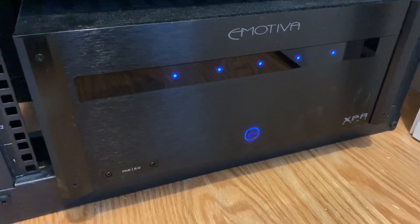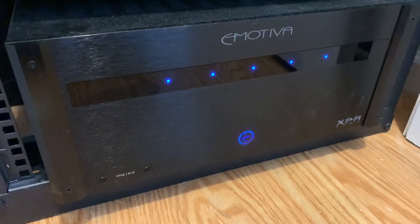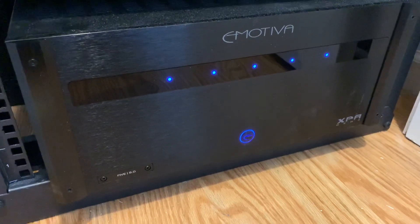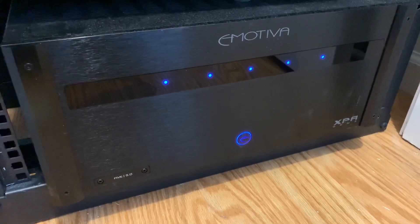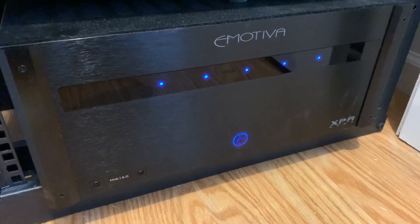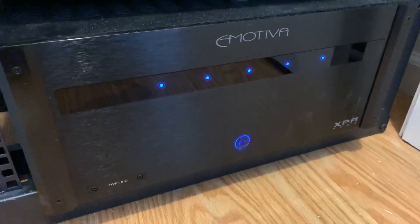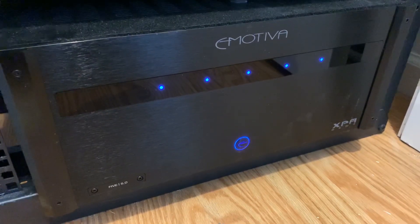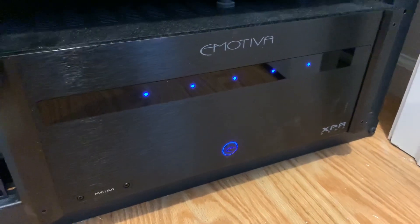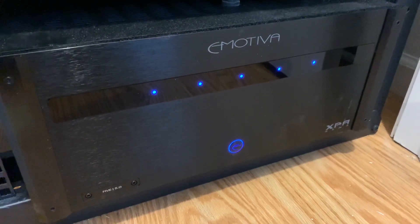One last observation: because of the lower gain, the Gen 3 also appears to have a lower noise floor — it's noticeably quieter. At very low volume or when there's no sound at all, you hardly hear anything from the speakers. With the old Gen 1, you could still catch a hint of hiss from power line noise, which is no longer the case.